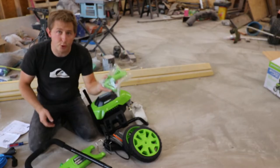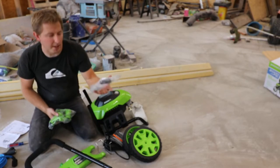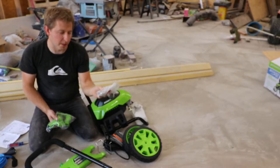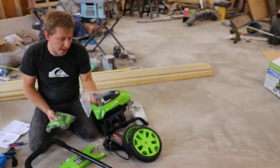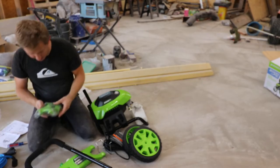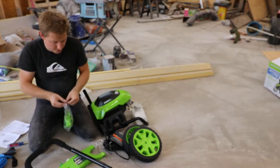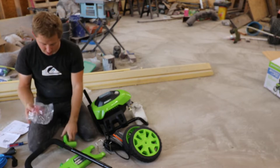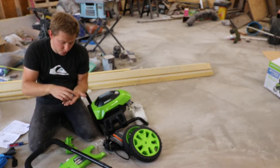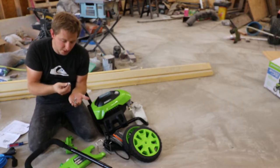First, locate the two bags. One has some green parts and some screws, and another one has what are probably axles for the tires. We'll set the axles and this black nozzle aside and open up the ziplock bag with the green plastic pieces. You should have three green plastic pieces and six screws — four look the same, one looks similar with fine threads, and one has a washer on it.